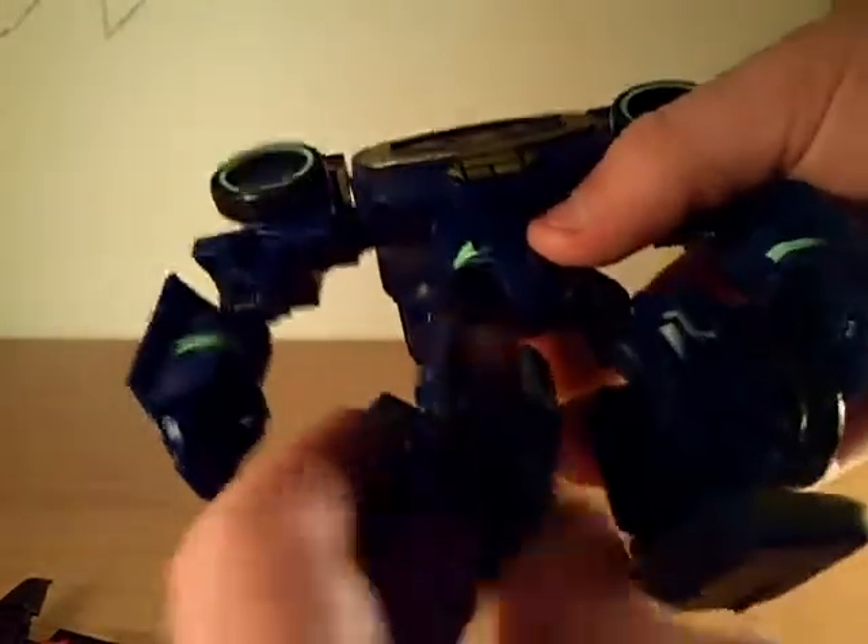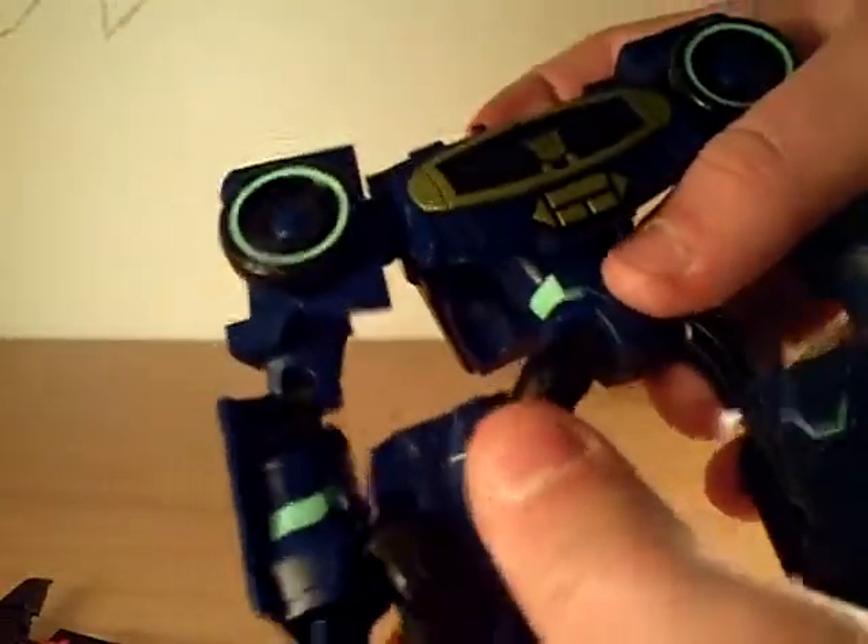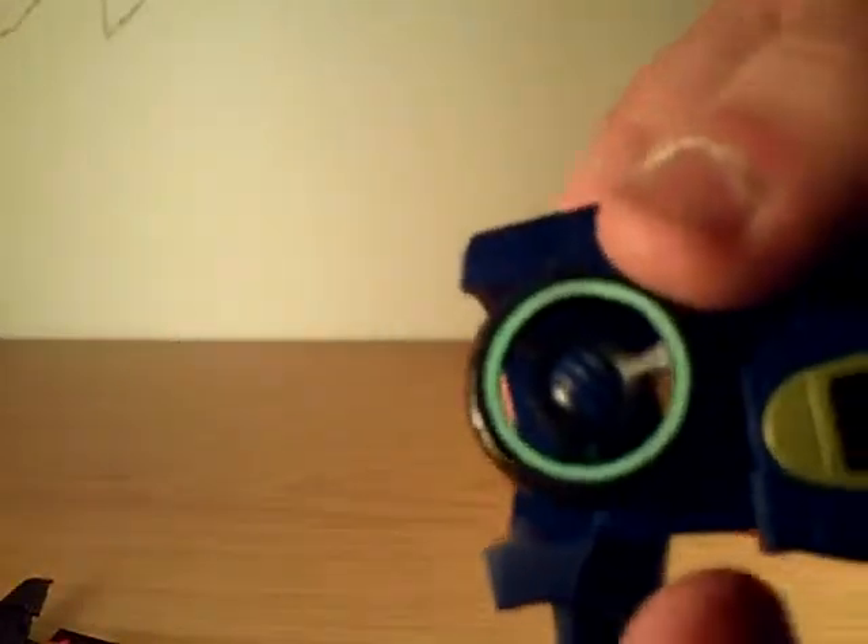Articulation-wise: the feet are on a hinge and can move side to side, so you can push his feet out. The legs turn all the way around and the knee can bend a little bit. The hip can go up and down and sideways. The waist turns all the way around. The arms turn all the way around. The hands are on a ball joint - that's one of the coolest things about Soundwave.